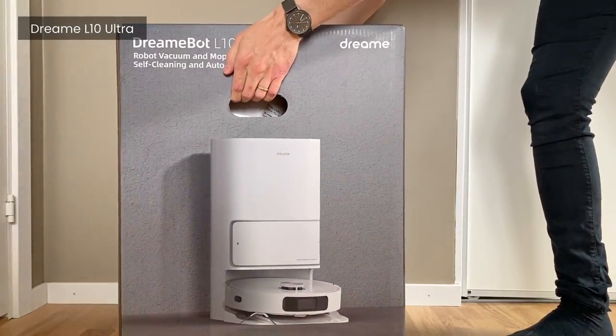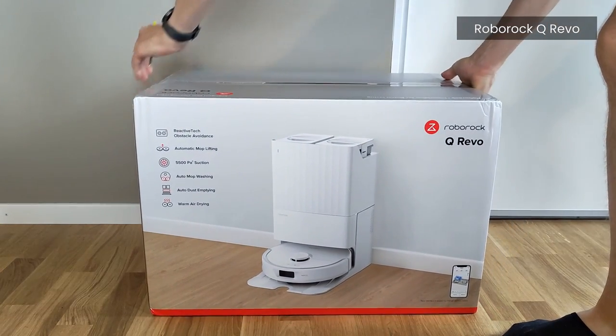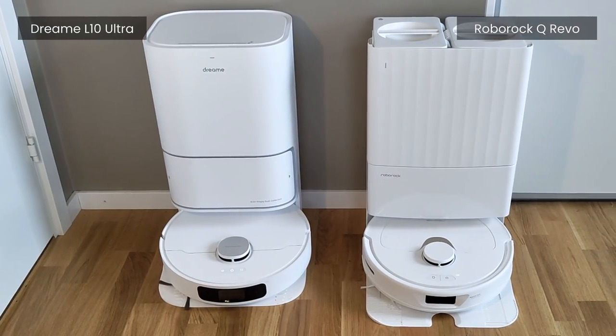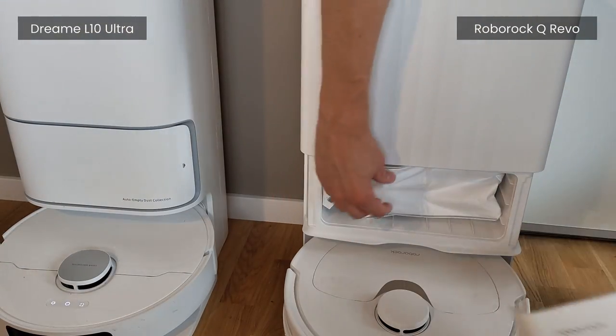Hi, I have recently tested both the Dreamy Elton Ultra and the Roborock Q Revo, links in the description. And since they are extremely similar in basically every way, I figured I'd just share my two cents on which one to pick. The two robots are incredibly similar.